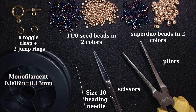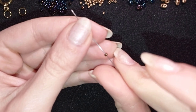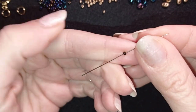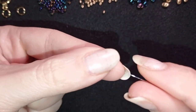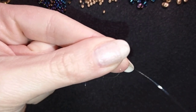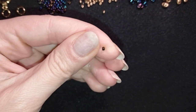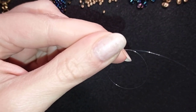Now I'm going to take a comfortable length of thread on my needle — let's say half an arm span or an arm span, it depends how you feel. I'm starting by picking up a stopper bead and sliding it down, leaving a small tail here — let's say 10 inches of tail — because later I will want to finish my work with this tail. I'm making this stopper bead stay in my work. You could go through it twice if you want, but later you will have to remove it.